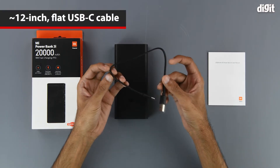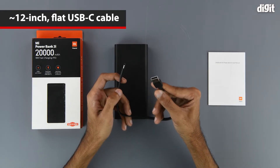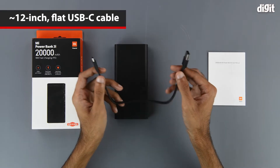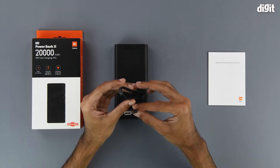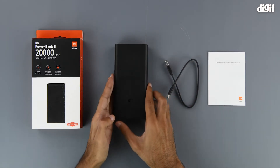Next up we have the charging cable. It's approximately 12 inches long and has a USB Type-A interface on one end and a USB Type-C interface on the other. It is also flat and ribbon-shaped, so it should keep the tangles away, although it's not long enough to tangle up anyway. Coming to the power bank itself...